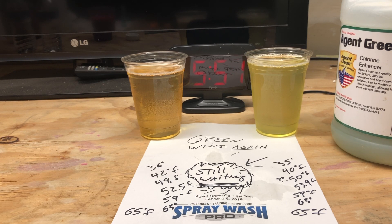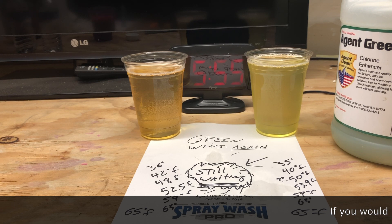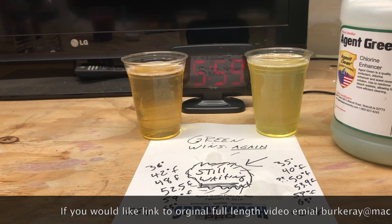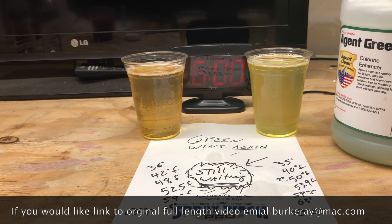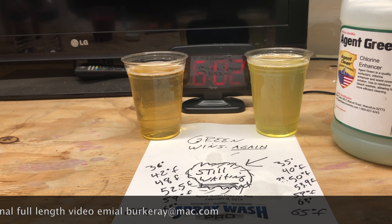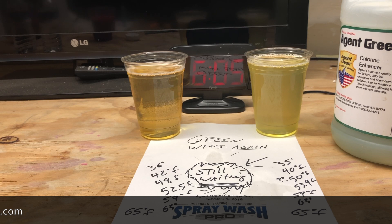Hey, this is Ray, Spray Wash Pro, Spray Wash Exterior Cleaning. Feel free to reach out to me if I can answer any questions. If you'd like to see the long-form videos of this, drop me a line. I'll send them to you via a link through Apple — iCloud link or whatever Apple's way of sending you a link is — and you can look at the files that way. If you've made it through this 14 minutes and 29 seconds, hey, good on you. Wash on guys, have a great day.